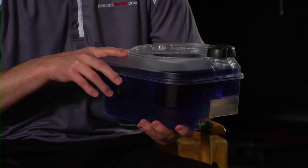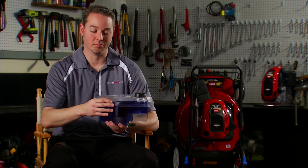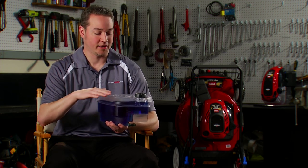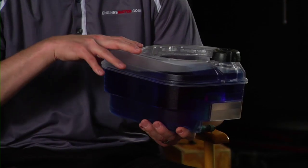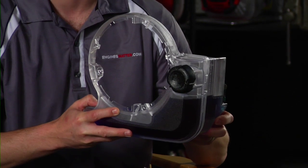One of the keys to doing SmartStow was that the fuel tank actually has a unique shape. As you can see here, the blue fluid represents fuel, and this is about as high as the fuel level is ever going to be in the fuel tank. As I roll it into the vertical storage position, the fuel level actually stays below the fuel cap. So there's really no chance of fuel ever leaking out of this fuel tank.